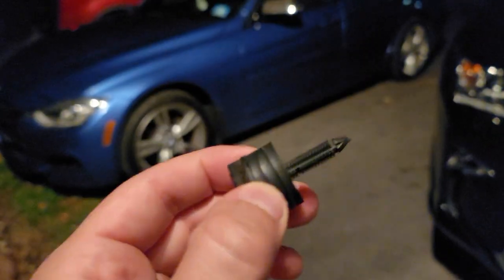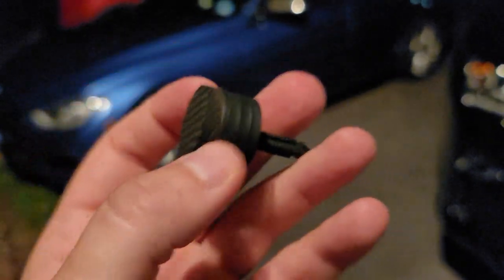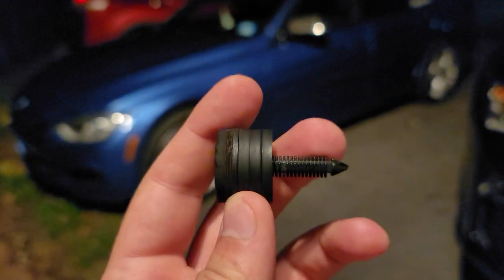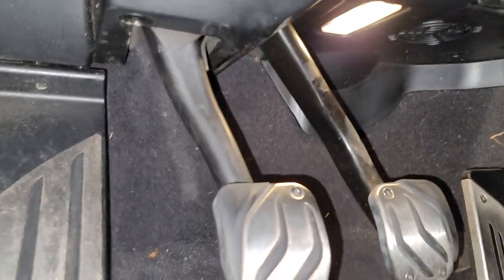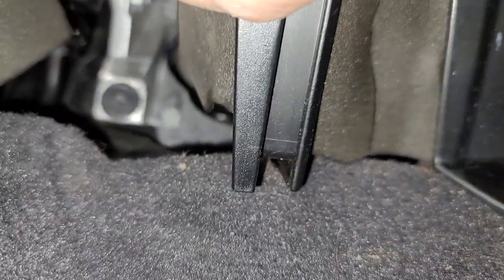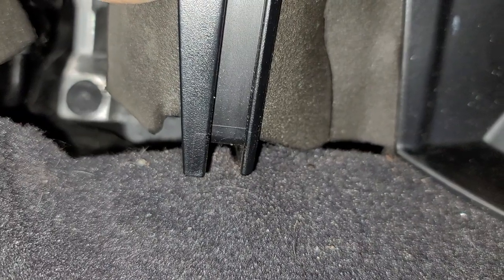I probably should have bought this for the M4 and I would have liked it more, but I got it for this car. So let's install it. You want to go right behind the clutch pedal — it'll be a little difficult to see, but in between there is a little bump stop in a hole, that black little piece right there. We're going to take it off and put the new one in — it's that simple.